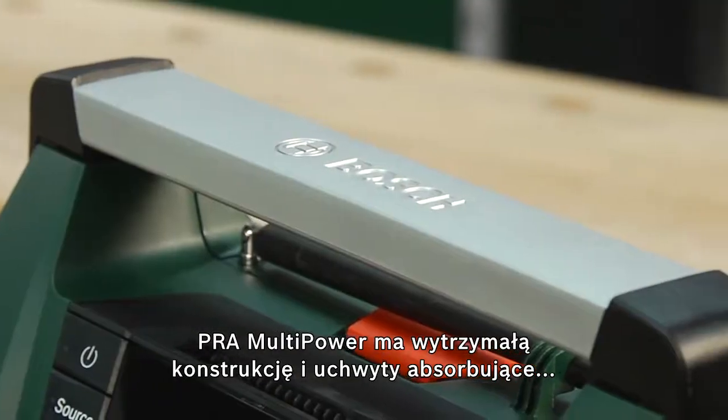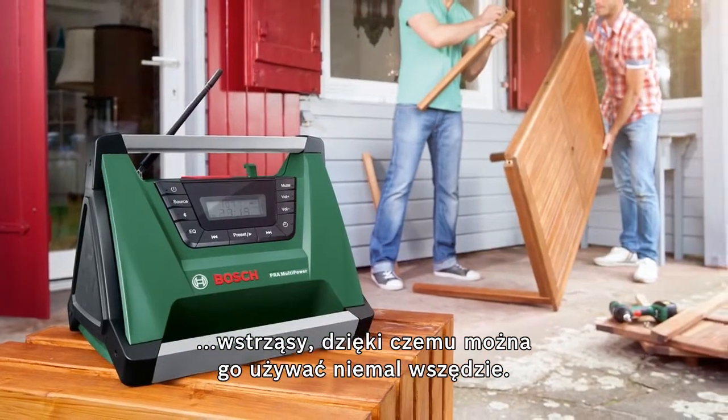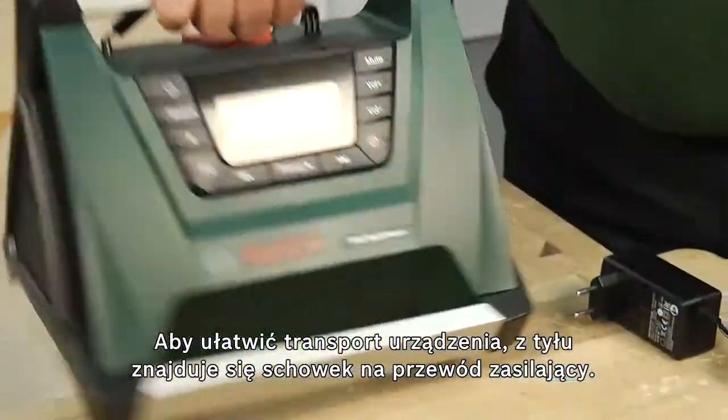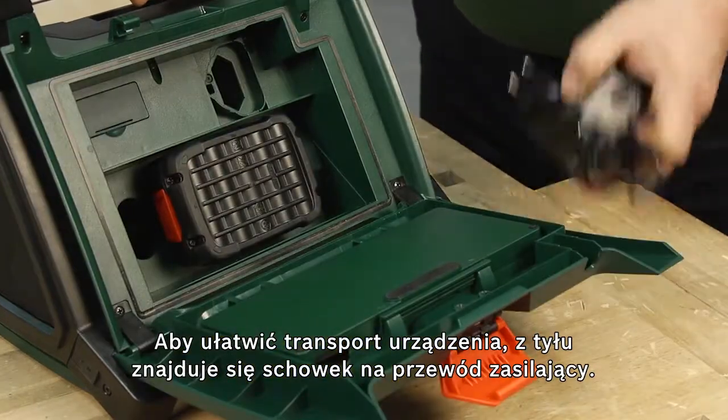Thanks to its robust design with shock-absorbing handles, the PRA Multipower can be used almost anywhere. To make the tool easy to transport, it has a storage compartment on the back for storing the mains cable.